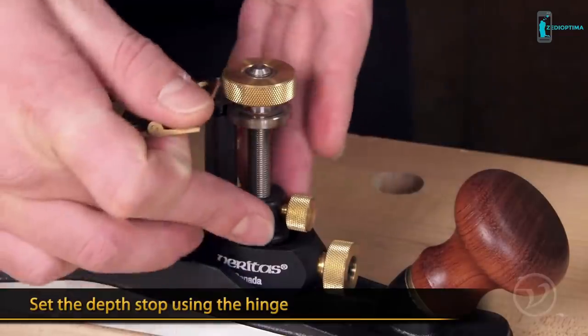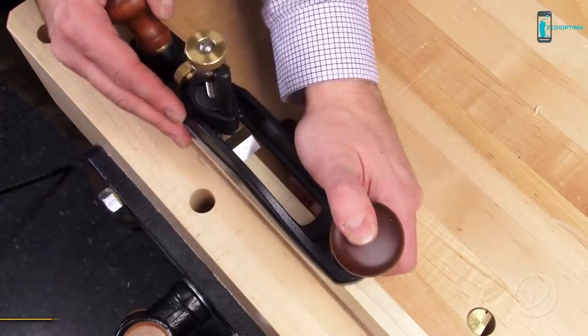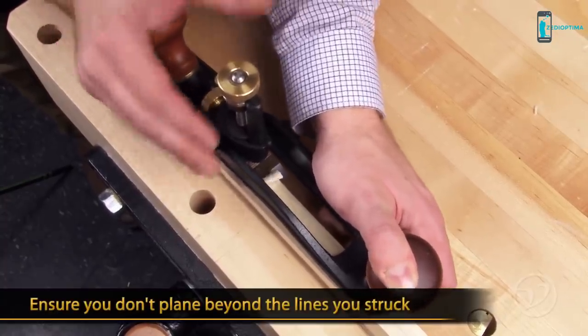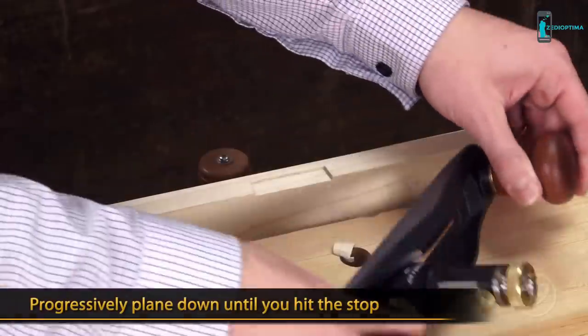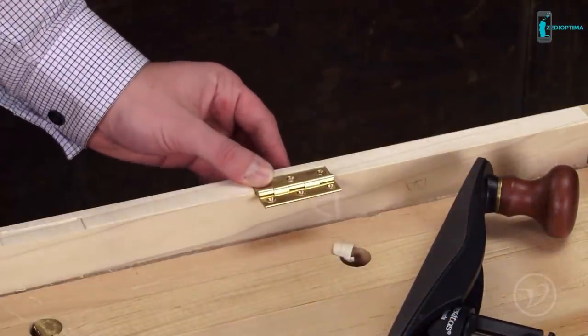Now you can sandwich the hinge leaf between the depth adjustment knob and the depth stop. To start, increase the cut from zero and remove a small bit of the waste. Be sure not to blow out past the lines you struck. A light tap with your hand will help to control the cut. Progressively make your way down until you hit the stop and your mortise is complete. The hinge mortise plane makes hinge installation a breeze.